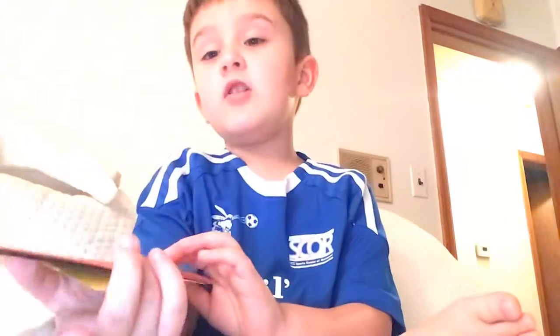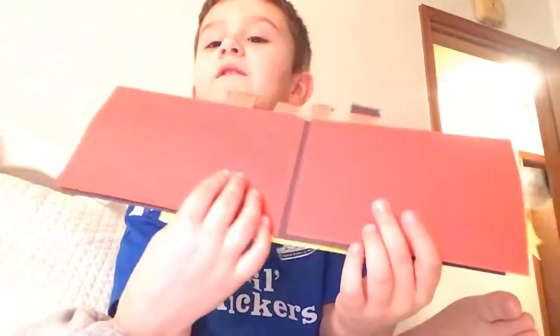That will be the end of the video, so peace out and bye. I just want to leave you this off because it's new — bye.